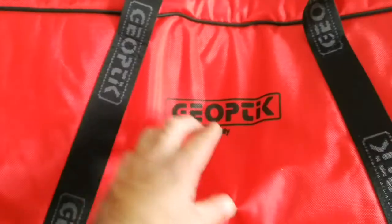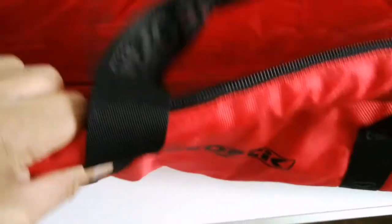Oh, exciting! Let's bring it out. It's quite long. Let me just put the phone down and I will take it out and show you. Okay, this is a Geoptic bag. Inside is velvet.